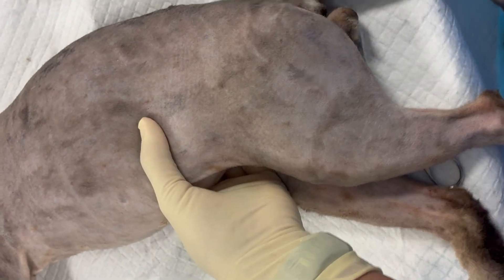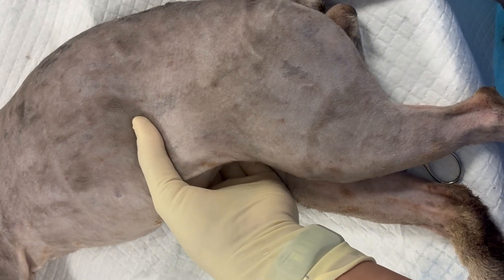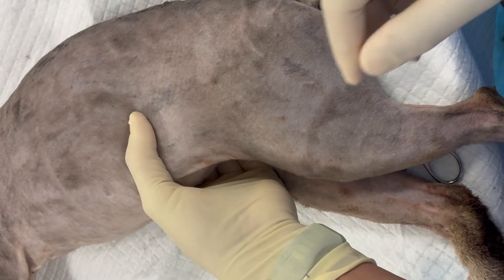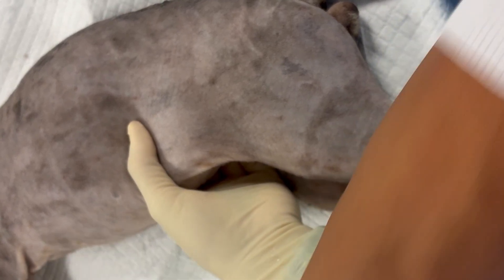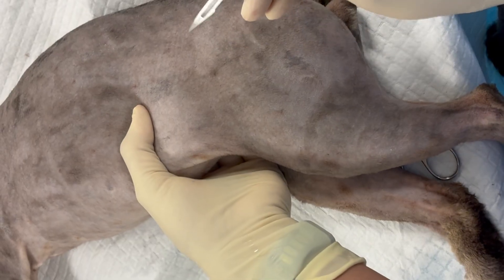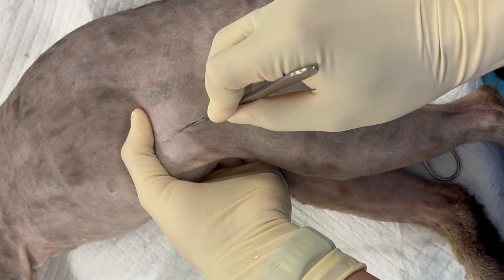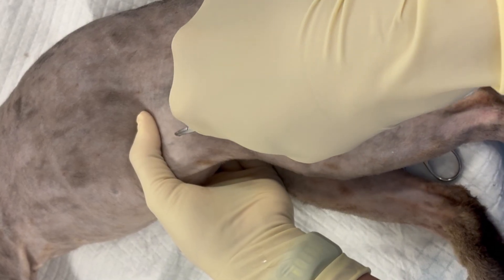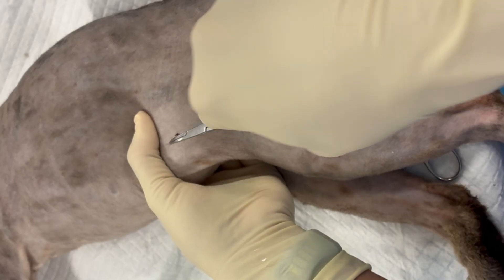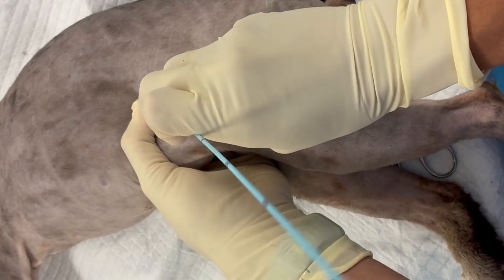Make sure that the needle protrudes at the end of the catheter. With the patient prepped and in lateral recumbency, we're going to grasp the bladder and push it up against the lateral body wall. Then we're going to make a small stab incision through the skin. In a larger cat, we might want to tunnel gently with mosquitoes through the abdominal wall, but not into the bladder.